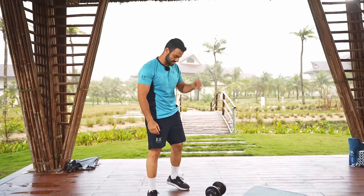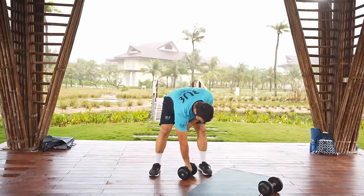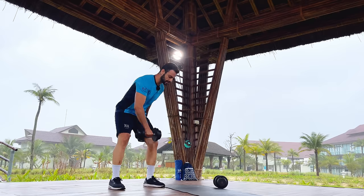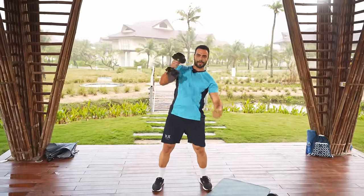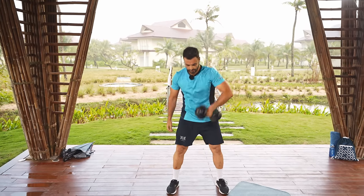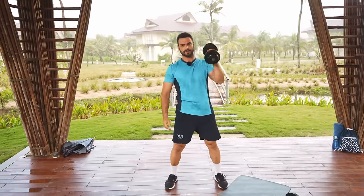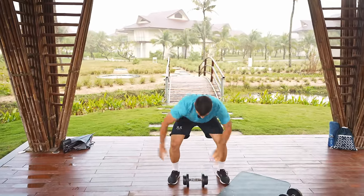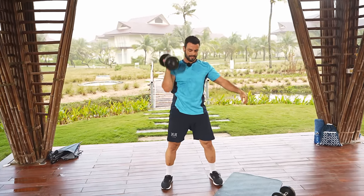Almost there — last exercise. One clean and then one press, then change hands. Every time you do the clean, be explosive and then press it up with no pause in between — just the time for the transition. Good work guys, just 10 seconds to go — and stop.